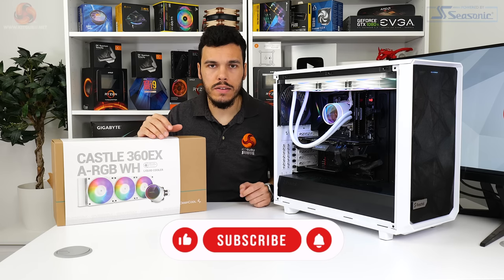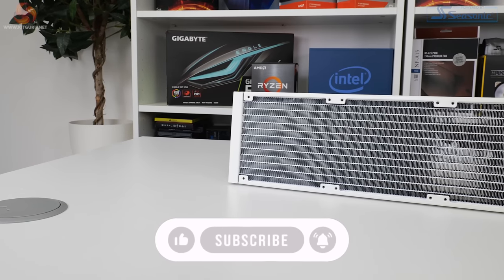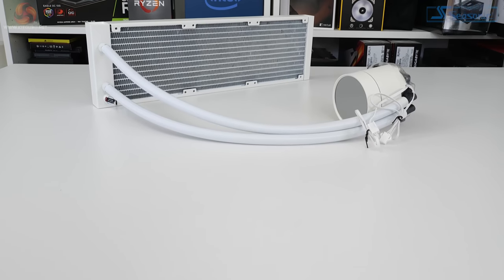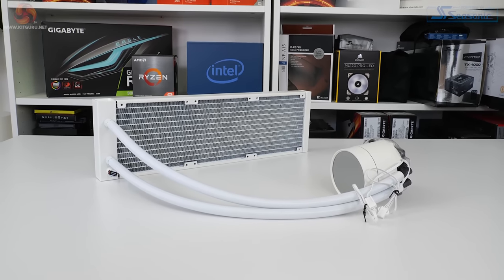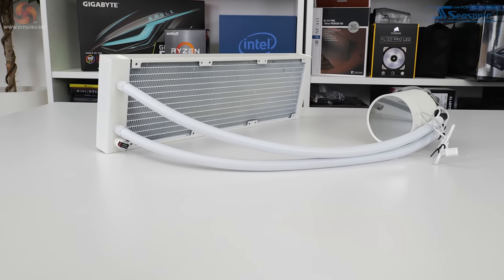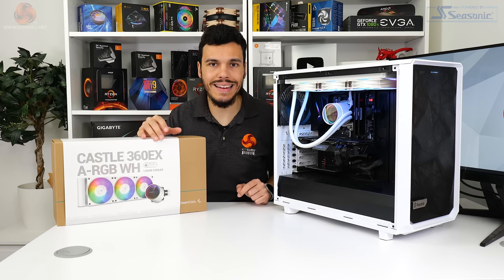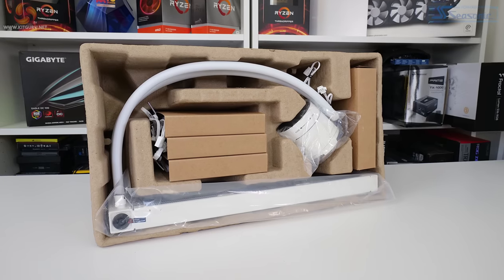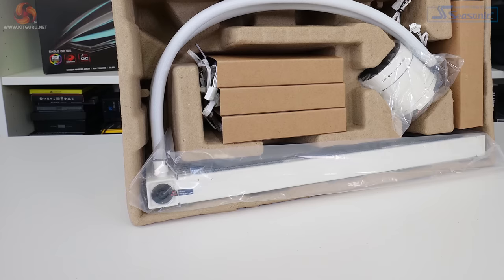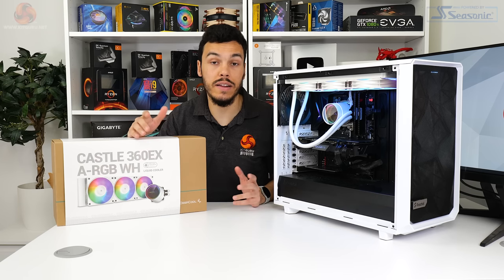Taking a closer look at the CPU cooler itself, Deepcool is using a conventional 27mm thick aluminium radiator. The fins fill out roughly the entire volume of the radiator housing, which is good to see. That housing and its fins are coloured in a sleek, clean white appearance to ensure consistency. There's also a fill or drain port near the tubes, but this is for warranty purposes and not user maintenance. Perhaps more important is the inclusion of Deepcool's anti-leak technology via the EPDM pressure relief bag, which contracts to create a void when pressure rises to relieve pressure inside the radiator — in theory reducing the risk of leakage.